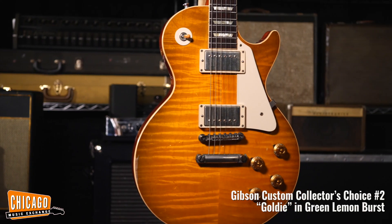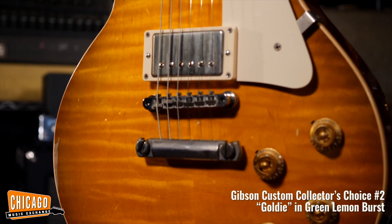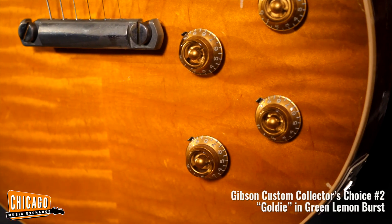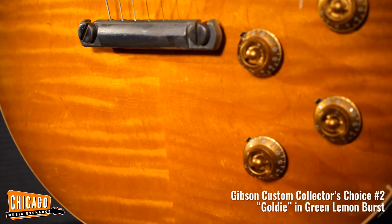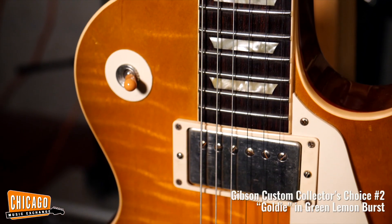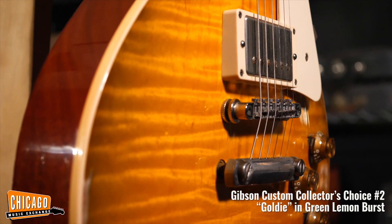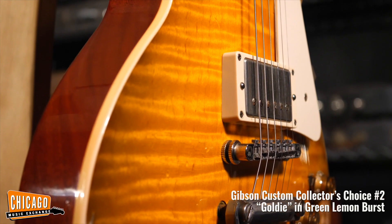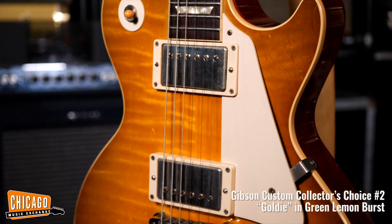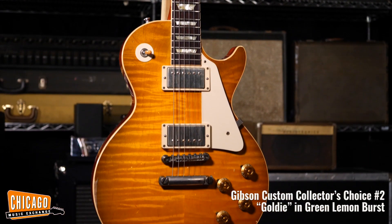Meet the Gibson Custom Collector's Choice No. 2, Goldie, in Green Lemon Burst. This is the second model produced in the CC series, a recreation of Burst Serial No. 9-062. It's a gorgeous flame top Les Paul whose ownership is extremely well documented and has graced the collections of several noted Burst aficionados. The actual guitar has also been extremely well cared for, suffering some of the minor nicks and dings that all well-played instruments experience in half a century of use, all precisely recreated by Tom Murphy's hand aging.